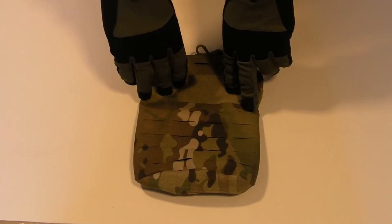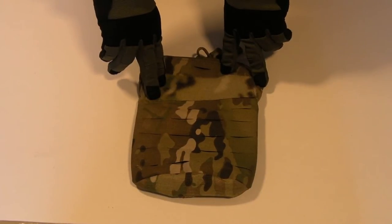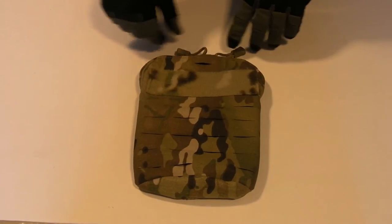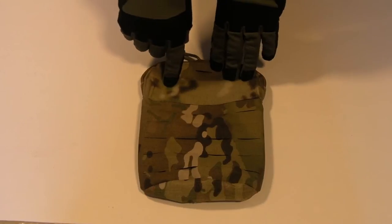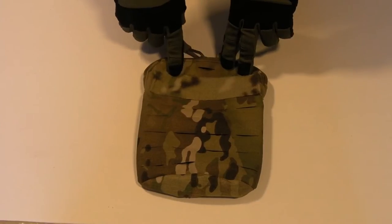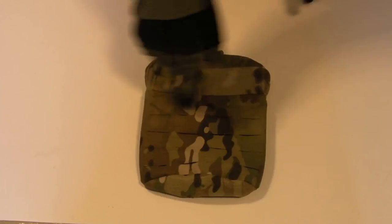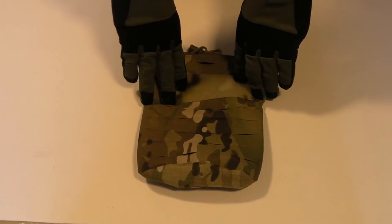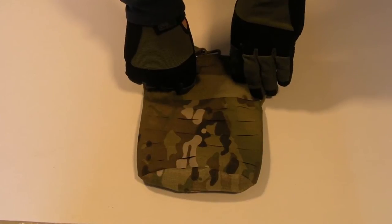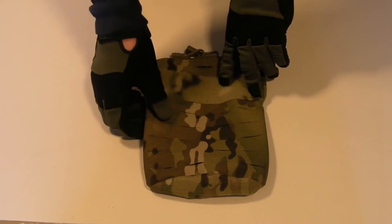So this is the Multicam version, so we've got Crye Precision fabrics. Up here we've got two rows of MOLLE worth of velcro for your name tapes, patches, allergies, blood types — that kind of thing — and it's color-matched, which is another nice touch from Crye. On the front, if you wanted to attach more pouches, you've got 6/12 laser cuts and they act basically just the same as the webbing strips did on your old PALS systems. You can attach any older MOLLE pouch onto those, or hook things like pens or chem lights.